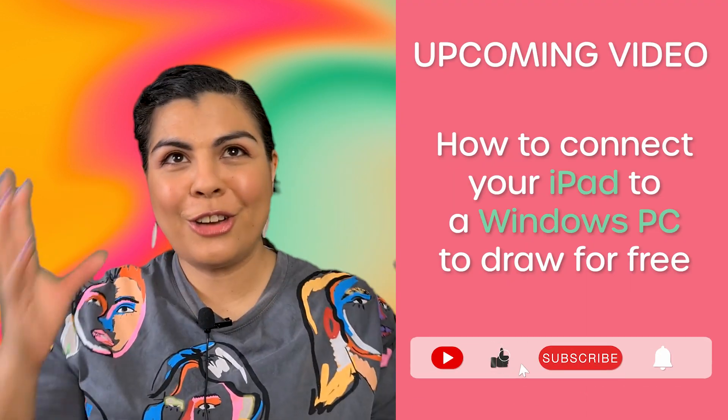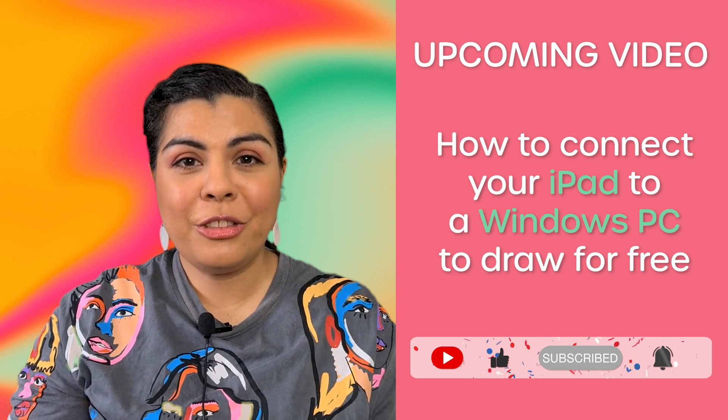There you have it — you have tons of options for different budgets depending on what you already have. I hope this tutorial was useful for you to navigate all the equipment and software out there so that you can choose the best one for you. All that's left to say is happy drawing! Bye!